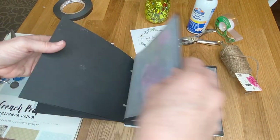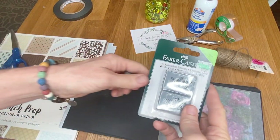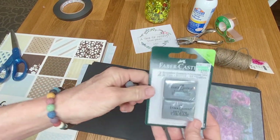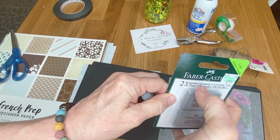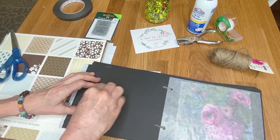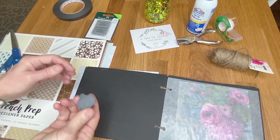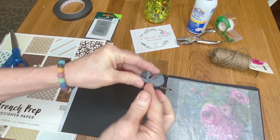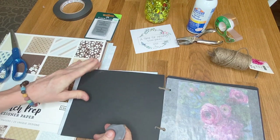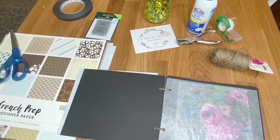If anything gets on the back of a page, you can use a kneaded eraser — spelled K-N-E-A-D-E-D — available at any art supply store. They're really great for removing pastel in areas you don't want it. When you stretch them you're actually cleaning it — moving the residue into the eraser. See, it just takes it right up.